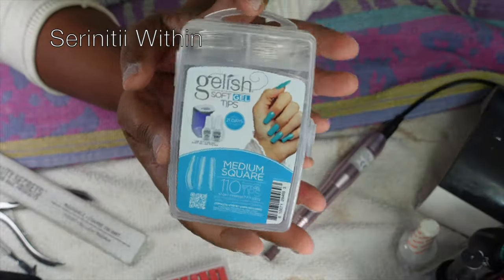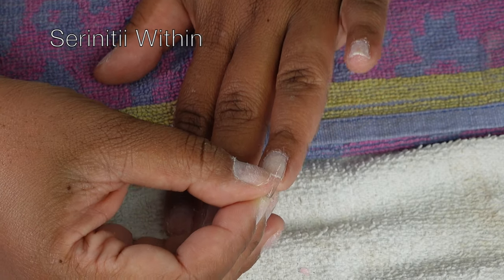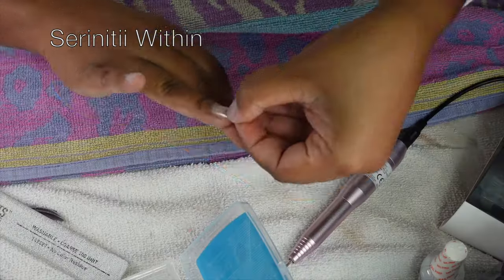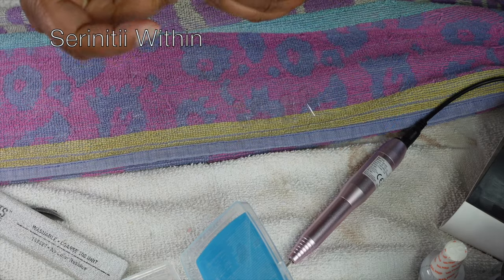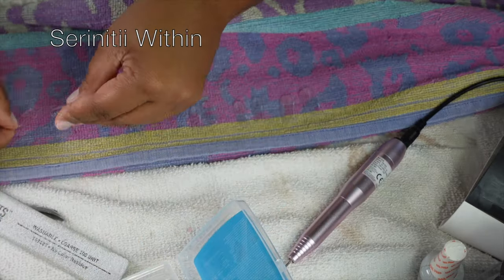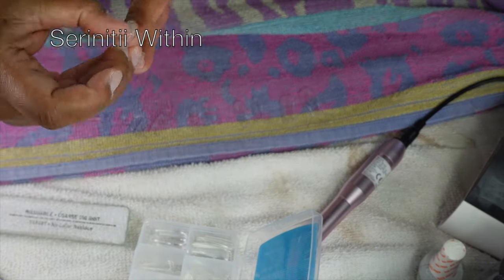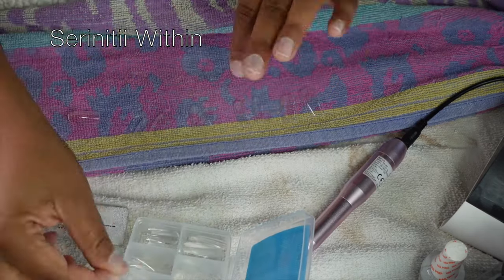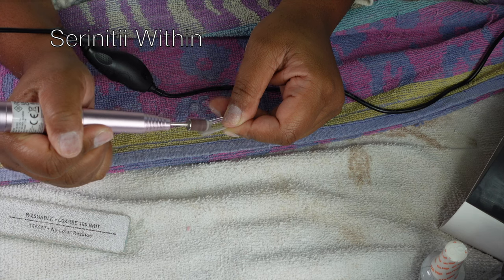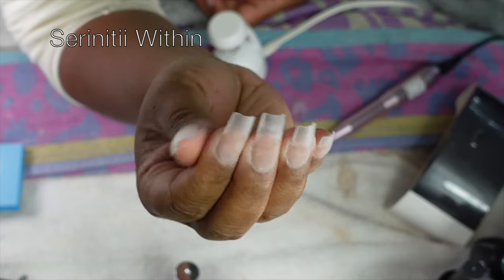Moving right along, we are now ready to put these nails on. I like to size up my nails first to make sure they fit — not too small, not too big. If you're like me, one hand is bigger than the other, so one finger may fit a size five while the other hand fits a size four. Make sure each one fits individually. After fitting, I push my cuticle back with the false nail so it looks more natural. I did one hand off camera and buffed out some of the nails as well.